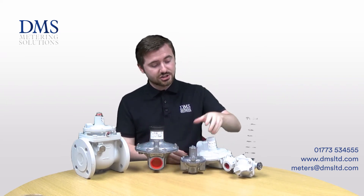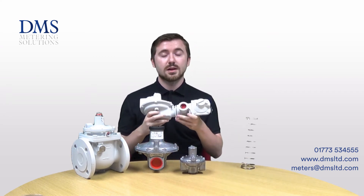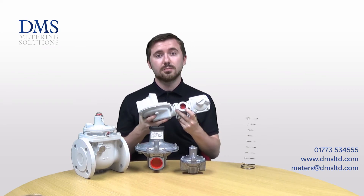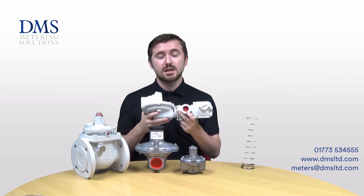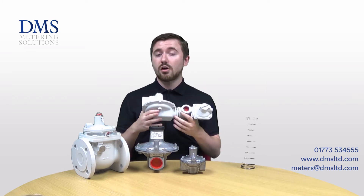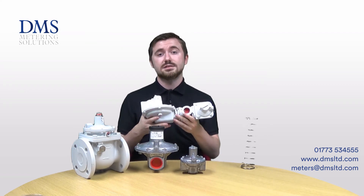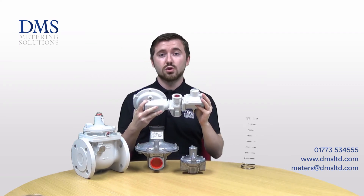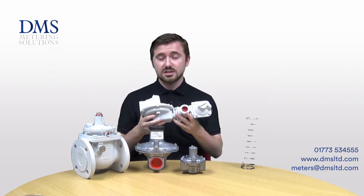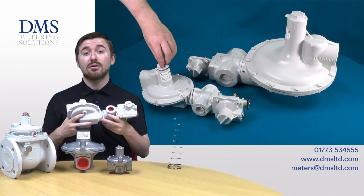Next on the list is the J125 regulator. This is a bit more of an industrial design. It's available in sizes of three-quarter inch, one inch, inch and a half, and two inch with a female BSP threaded connection, but you can also get a flanged PN16 version of the 50mm version as well. There are a whole host of different models to suit different combinations, as these are not just regulators — they can also have a built-in OPSO or UPSO assembly, that is an over pressure shut off or an under pressure shut off. These can withstand much higher inlet pressures of up to 8.6 bar and much higher outlet pressures as well.